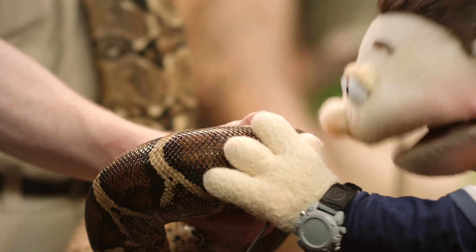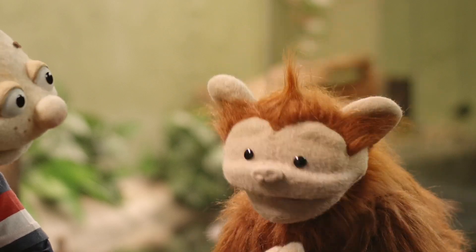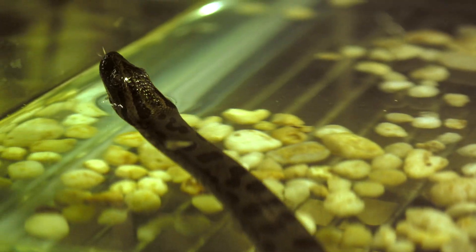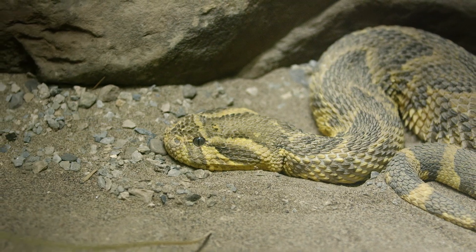Hey, it's dry. I thought it would be slimy. Why does he keep sticking his tongue in and out like that? That's because snakes use their tongues to smell — like tasting the air. On top of that, they don't have eyelids, and they swallow their food whole.